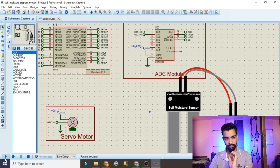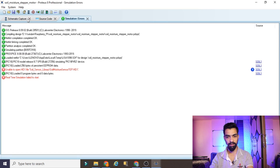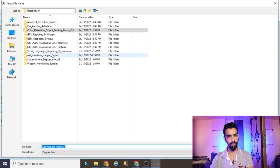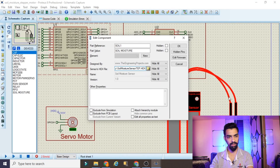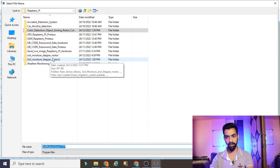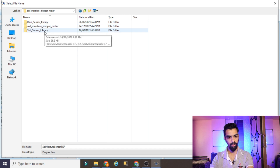We start the project and there is an error — unable to load the hex file for the soil moisture sensor. We have to load the hex file. Double-click on the soil moisture sensor component, navigate to the smart irrigation project folder that we downloaded, find the soil sensor library, double-click and load the hex file. This step was also explained in my previous smart irrigation project video. Click Save again.